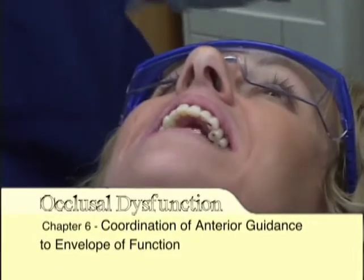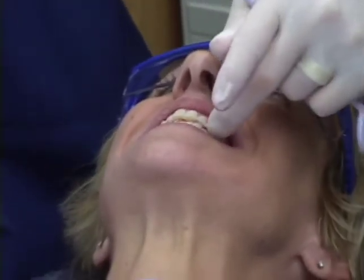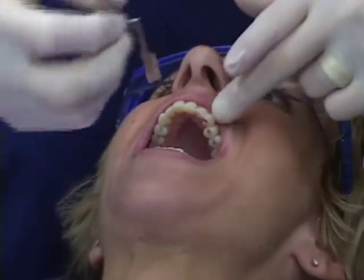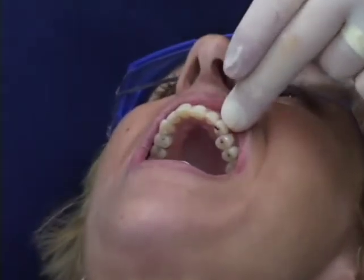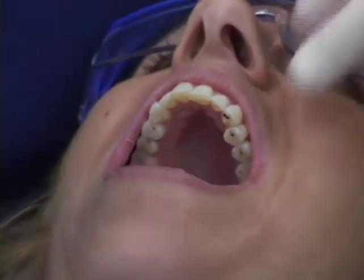Now we've basically gone through the first two parts of the equilibration. Fortunately, it looks like we're not going to need to do anything restoratively. We've found our first canine contact, and typically I will classically start equilibrating the posterior when I bring one canine into contact.